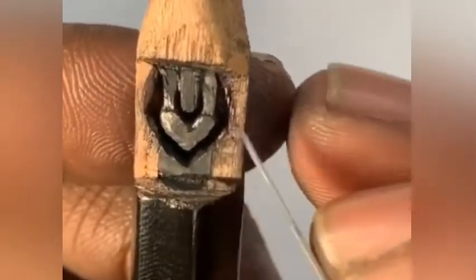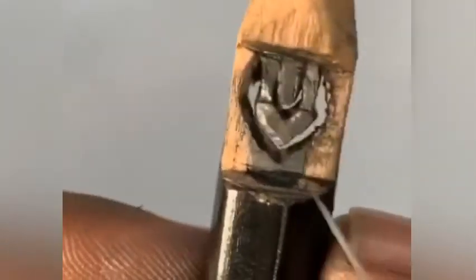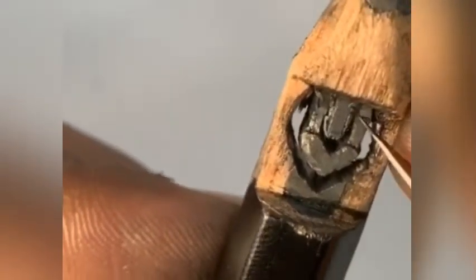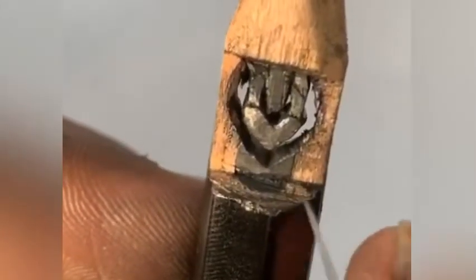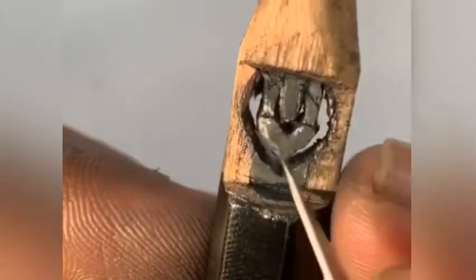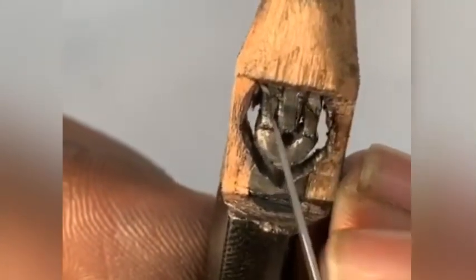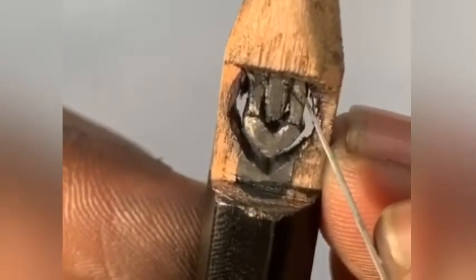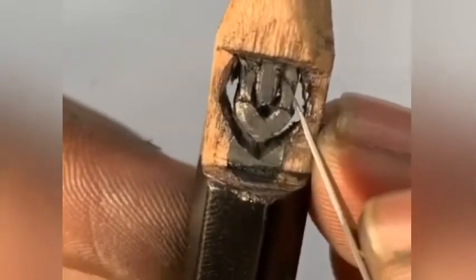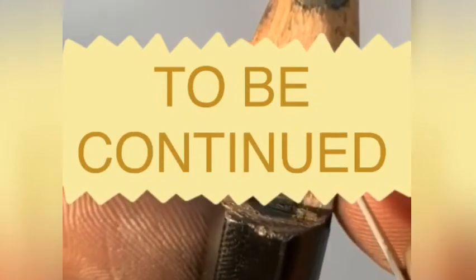Now it's time to focus on the link part — it is the toughest thing here. I am just making a marking so that we can remove the top part later. In the link, the first thing we are going to carve is the bottom part. We should make a halo here — a halo between the links.